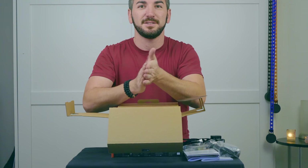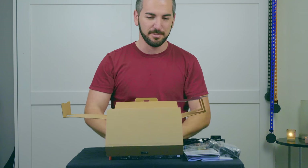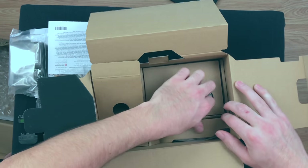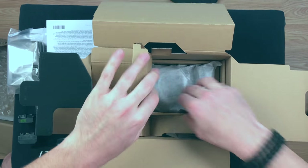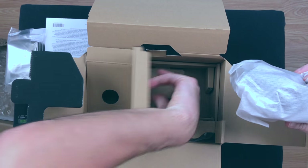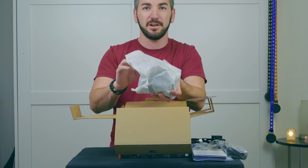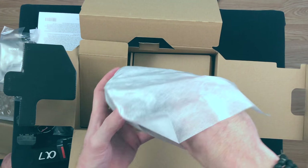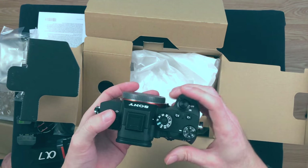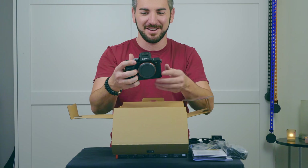Now on to the big moment here. Sony A7R III — that's what I've been waiting for. Wow, it already feels heavier than its predecessor. That just put a smile on my face. That is awesome.